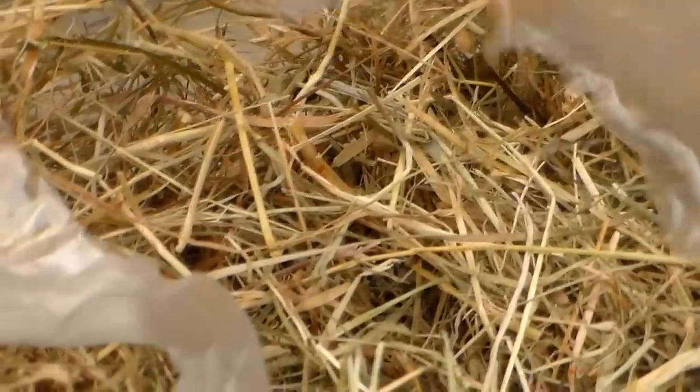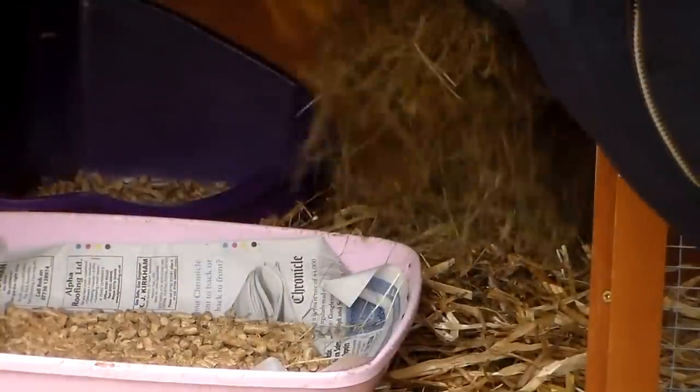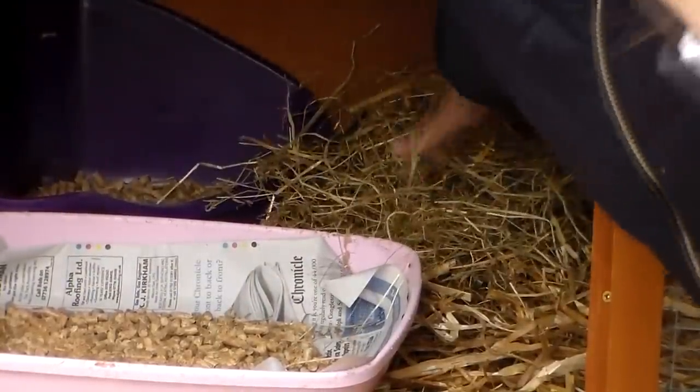Next, I recommend putting sources of hay in the hutch, as hay makes up 80% of a rabbit's diet. I just put a large pile close to Rosie's litter tray, and then she also has hay toys and a hay ball to eat from.